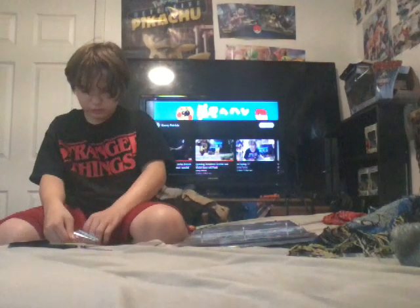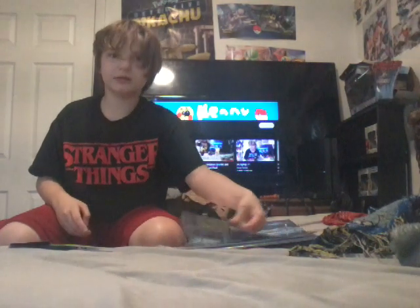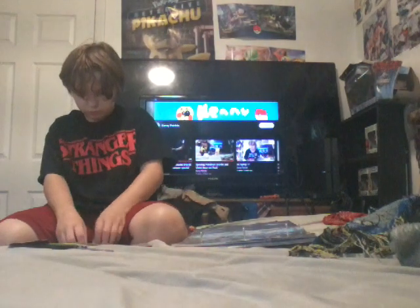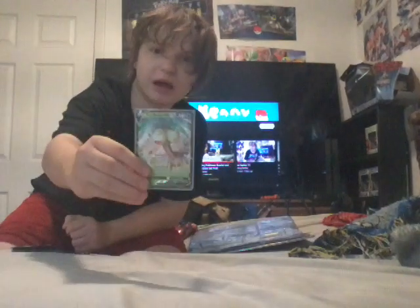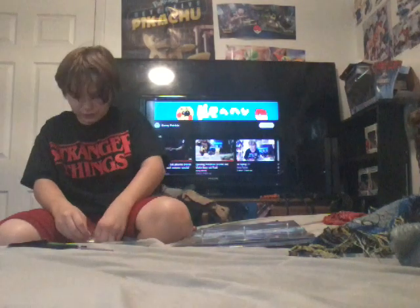I was thinking about opening up the Battle Deck for YouTube but I didn't do it. And then, the Eevee from the Battle Academies. I pulled this in a video - wait, no I didn't. I opened it on Christmas Eve. You can find that video on my YouTube channel.